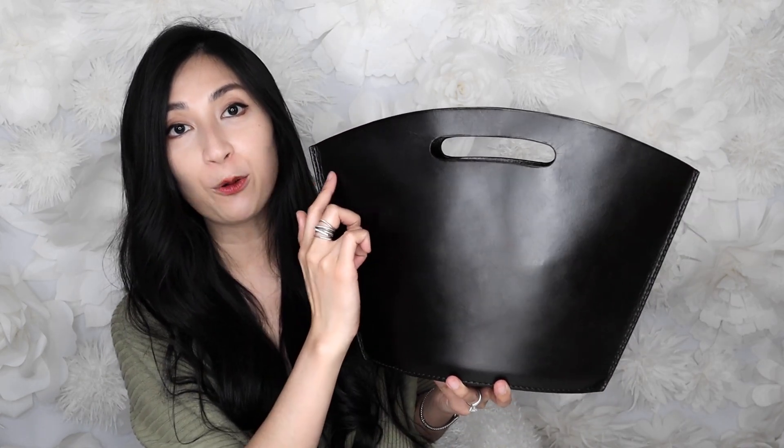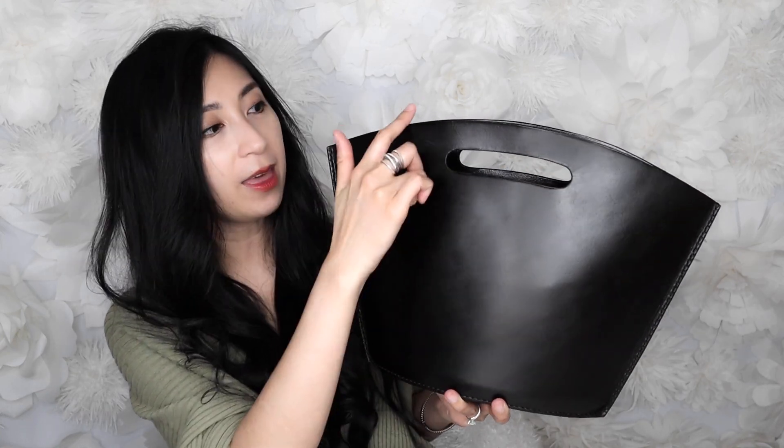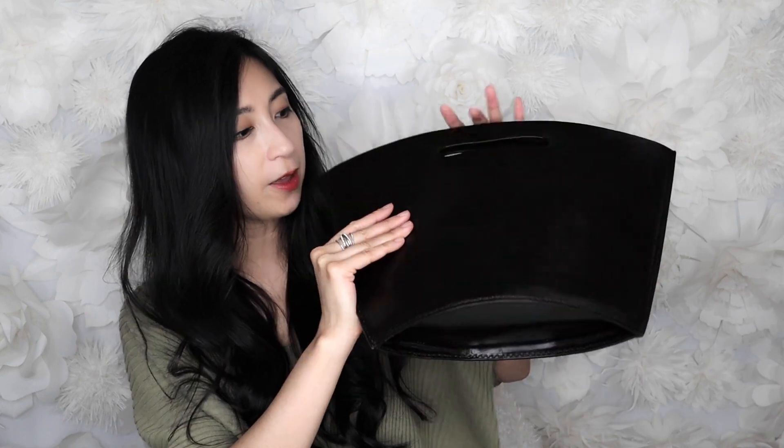This bag at the widest part measures around 15.6 inches in width. The length is around 10.6 inches. At the widest part at the bottom, the depth is around 4.5 inches. And the handle drop for this is around 2 inches.